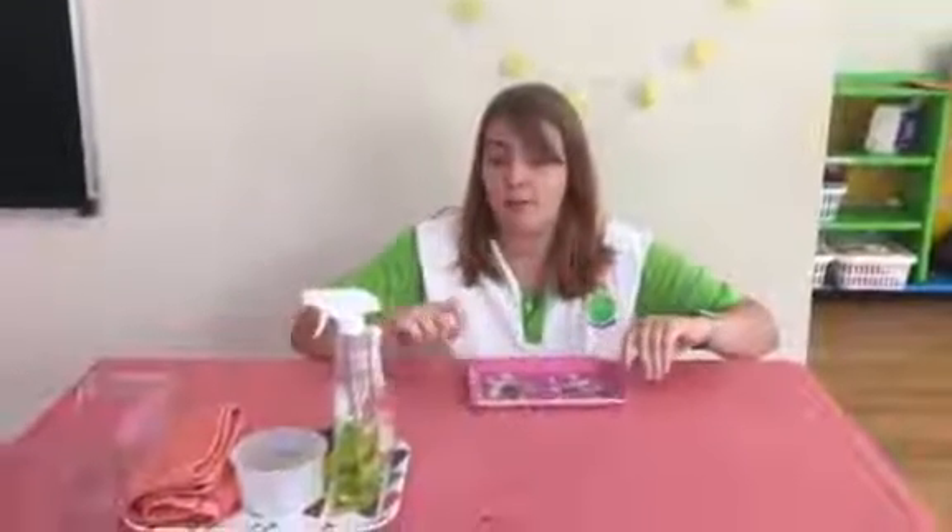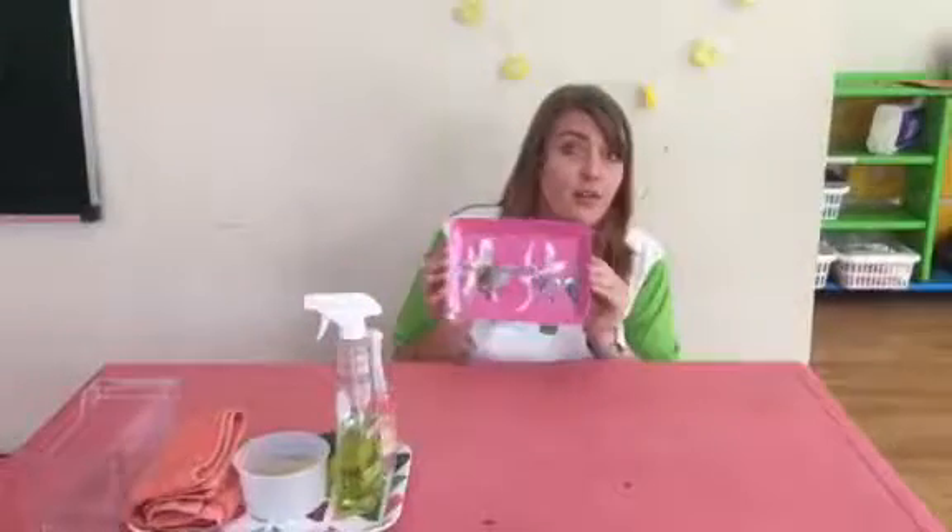Good morning Pre-K1. For our practical life activity we are going to clean a placemat. If you don't have a placemat you can use a tray. I'm using a tray today.